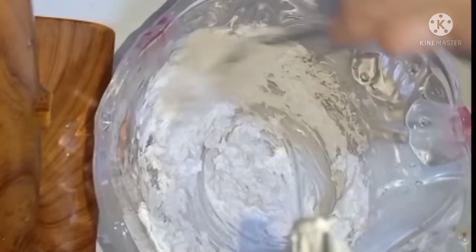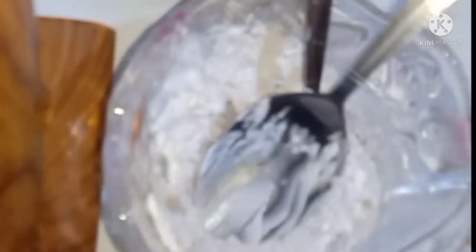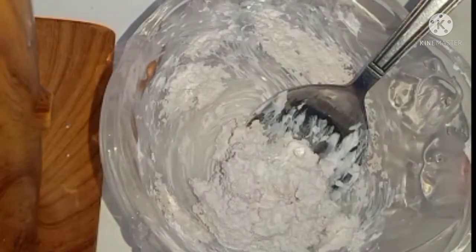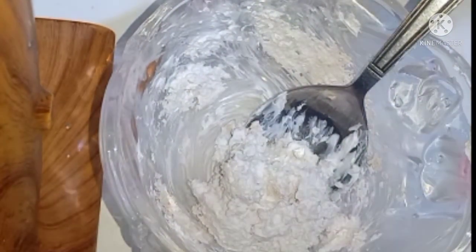هحط نص الليمونة. لو بشرتك مش حساسة ممكن تعصري نص ليمونة وتاخدي العصير وتحطيه على المكونات دي. أنا هستعمل بدل الليمون زيت جوز الهند.